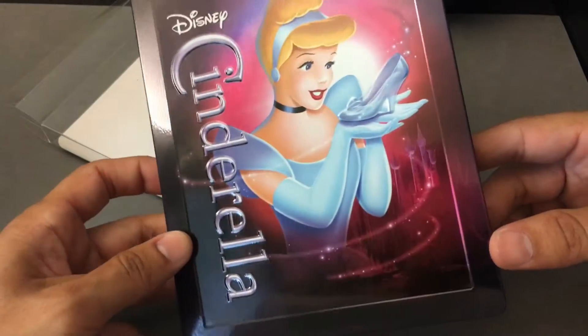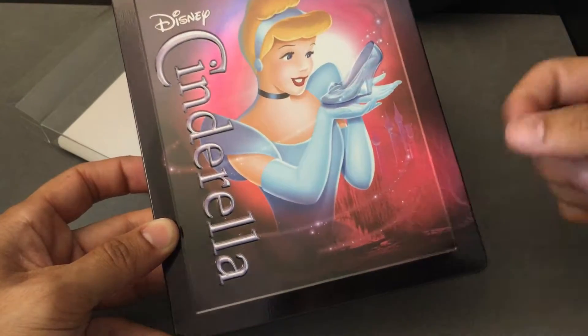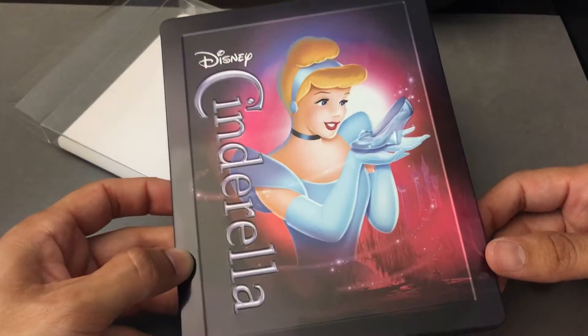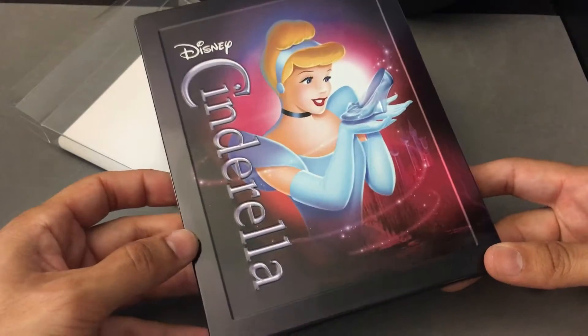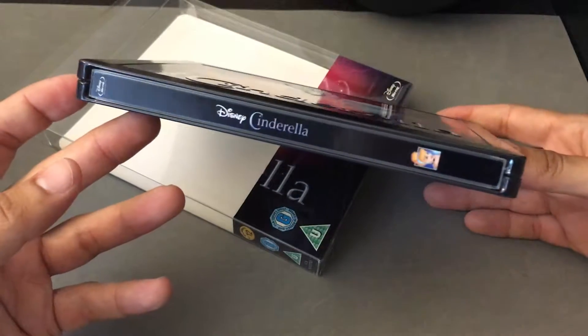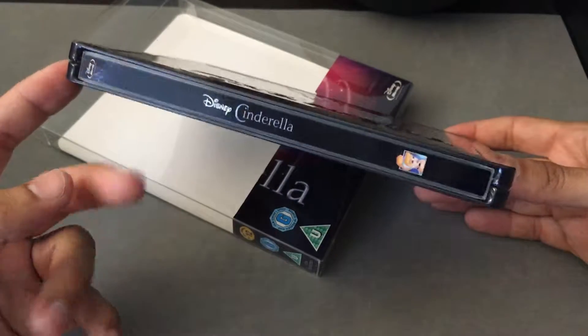If you look closely, you're going to see a bit of metallic sheen or shine to the sparkles. Overall, a fantastic looking Steelbook. It is exclusive artwork — it's not the traditional artwork that we're used to. That's what Zavi did in order to distinguish themselves from others: create exclusive artwork.